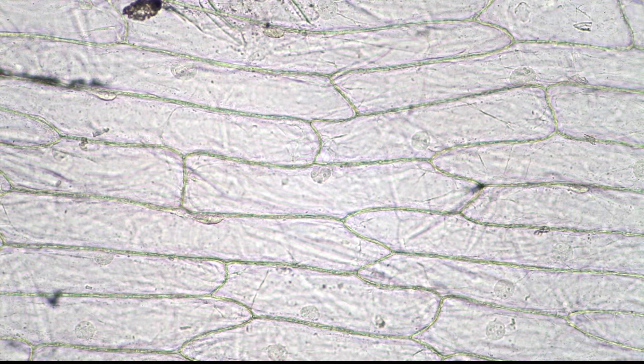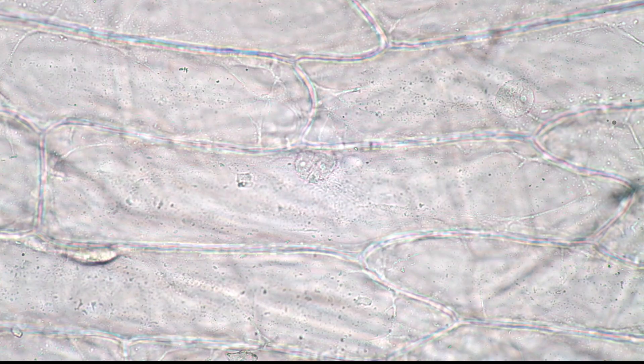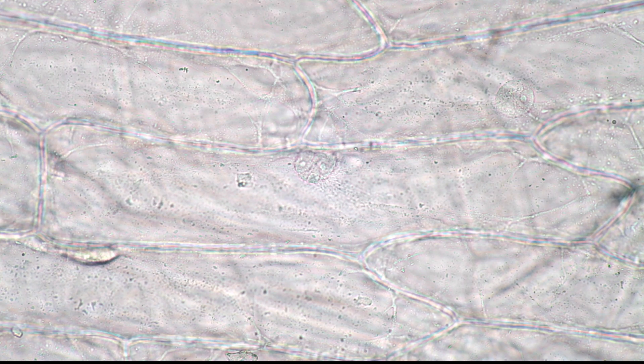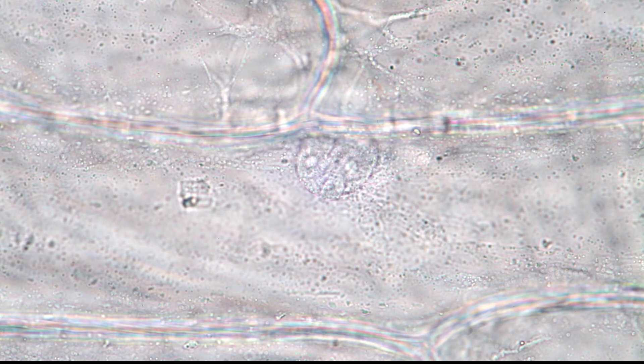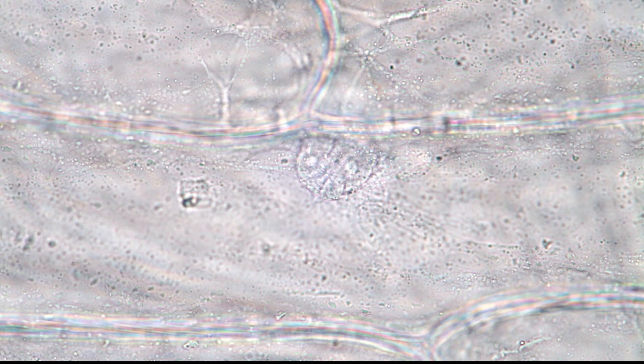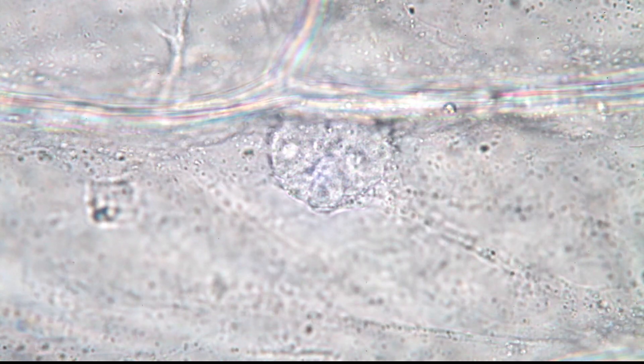Look at the cell in the center — I'm going to go a little bit higher now, using the 10 times objective. We can see that the central cell has a circle at the top, and this circle is the nucleus, which stores the DNA. At a higher magnification the nucleus becomes bigger — it's pretty much in the center — and now we can already see a little bit of movement. You can see that there are small dots streaming inside the cell.